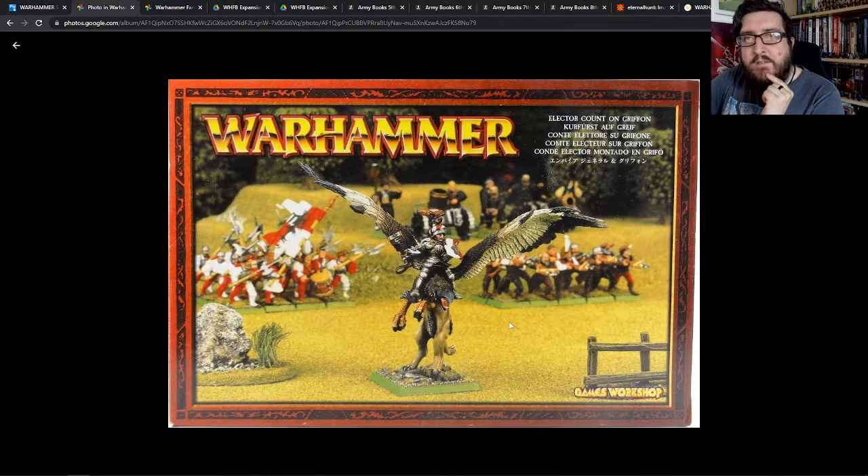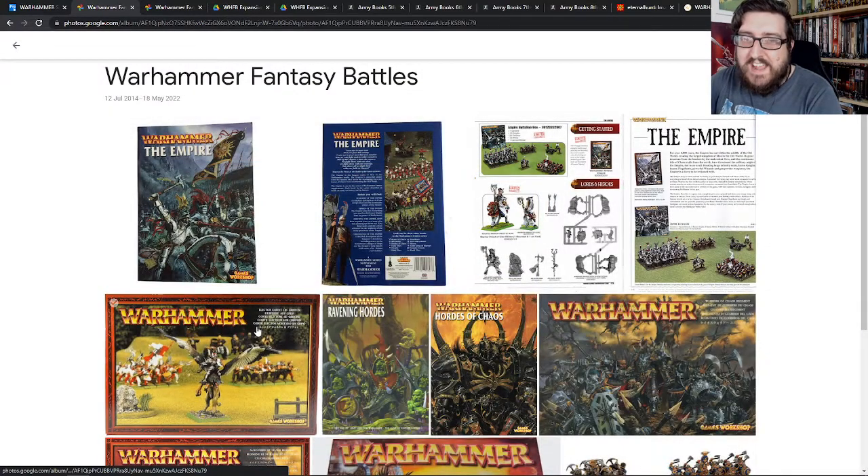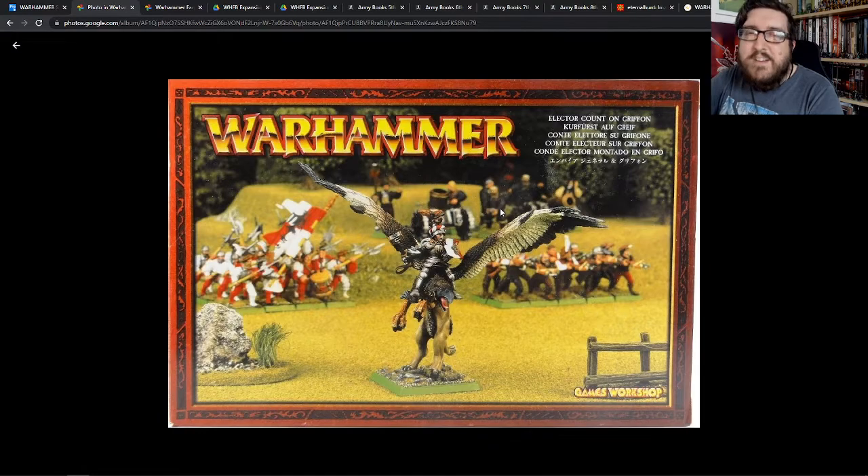One of the other cool additions was this model — an Empire General on a Griffin — which I have a really cool story about. I got it for Christmas. It was a really big metal model, and I lost the head of the Griffin immediately. My dad said 'Don't worry,' so we went back to Games Workshop a couple of days after Christmas, explained it didn't have the Griffin head, and the guy said 'Oh don't worry, have a new box.' So I managed to get a proper one, and it was really awesome.